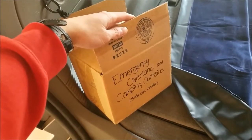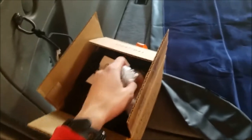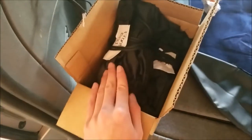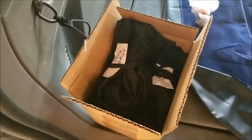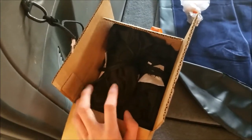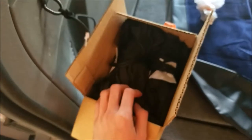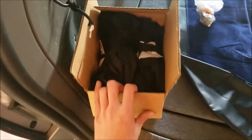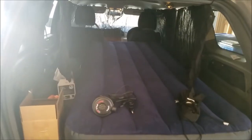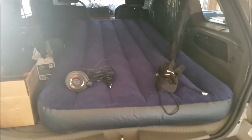I just opened up the emergency overlanding camping curtains and wanted to stop and show you these are binder clips. There are specific curtains for the front, left side, right side, and back end. These were really cheap — made from bungee cords and curtains from Walmart. You can get about three yards of black cloth for maybe two dollars. It's super cheap; you just need scissors, bungee cords, and long yards of black cloth. If you're eager enough to do it yourself, you can make these for really, really cheap.